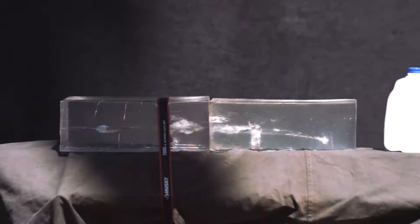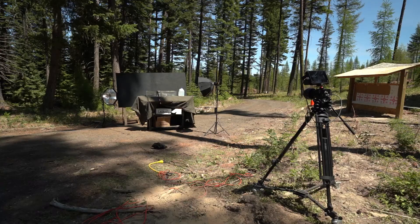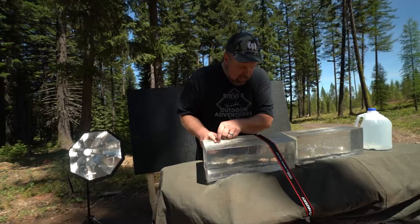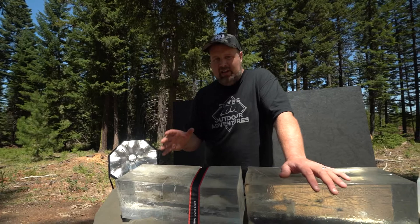Oh yeah, look at the size of that entry hole — 156-grain bullet, look at that wound channel all the way through. That wound channel starts about an inch and a half in and carries all the way through and starts to go out the other side.